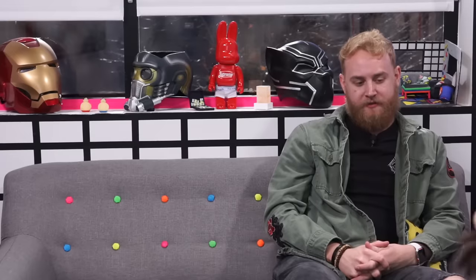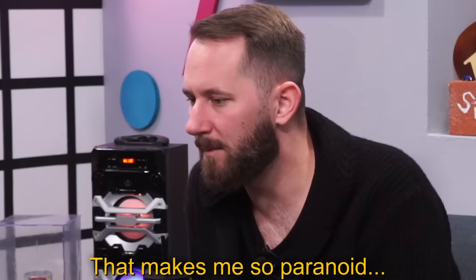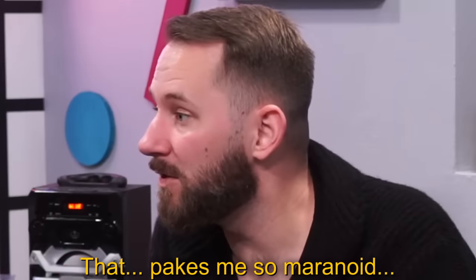You guys all went for blunt weapons, and I chose a tomahawk. Why'd you choose a tomahawk? Because I like throwing weapons. That makes me so paranoid. What do you think this is going to do to a melon? It's got a lot of cutting power, so I think I can destroy it. Like a head? But then also I want to throw it at someone — does anyone want to be my target?